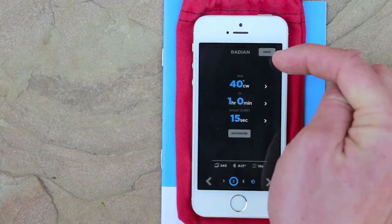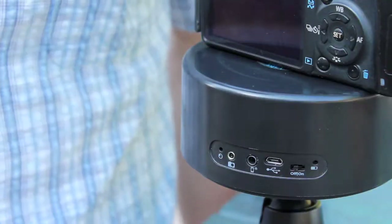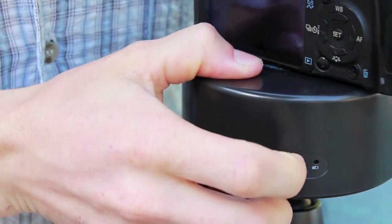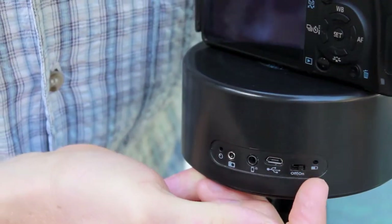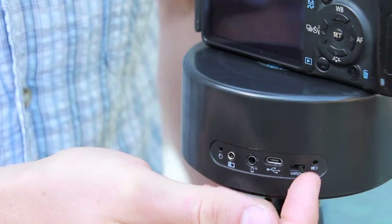Now your settings should be all finished and you're ready. Next, we need to upload our settings to Radian. Turn it on and watch the LED — ours blinks twice, which means that the battery is two-thirds full.